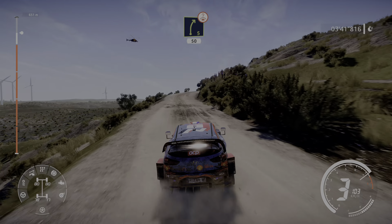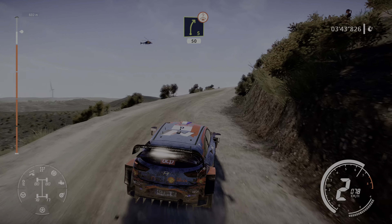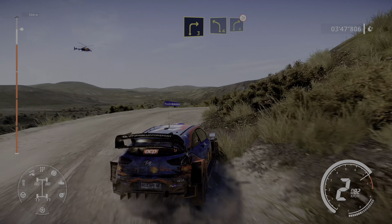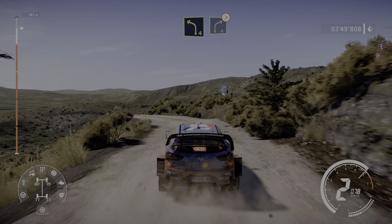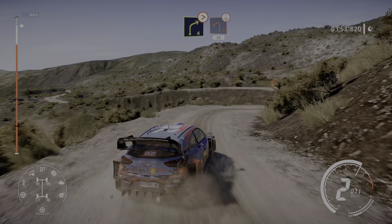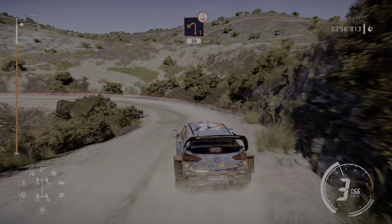Right 5, 50, over crest, into right 3 cut, and left 4 into right 4 tightens, 2 medium small cut, into left 5 mid, into left 1 opens long, open, over crest, 20, 20.